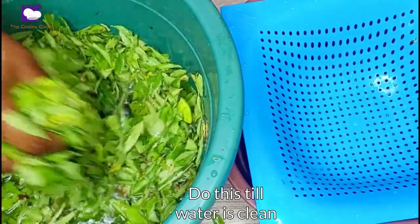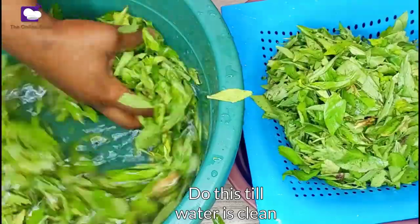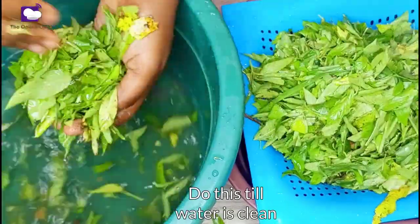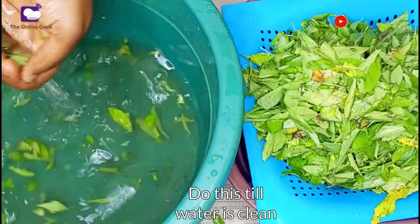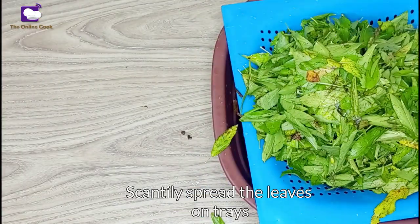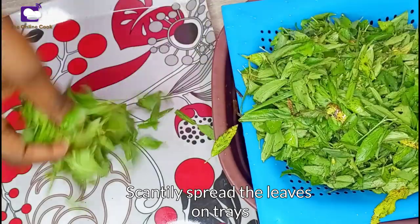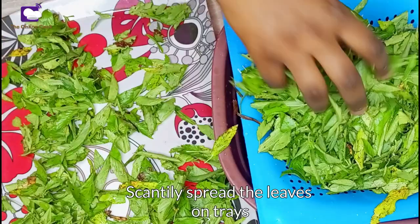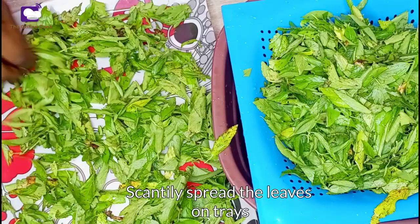I'm washing my Iwido the second time, and thankfully my Iwido is not so dirty. Look at how clean the water is — this is what I want. So I'll move to the next step, which is scantily spreading the Iwido leaves on my trays. You have to make sure there is space between the leaves on the trays, just scantily spread them out, and you can use as many trays as possible.